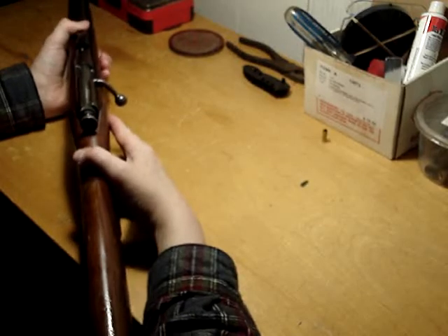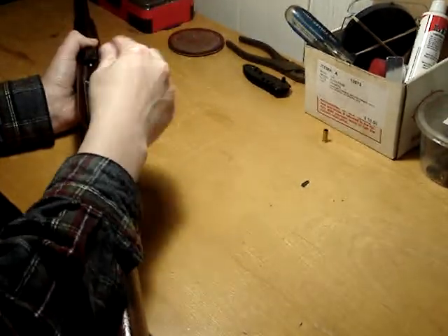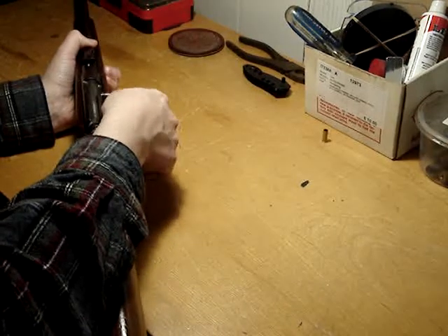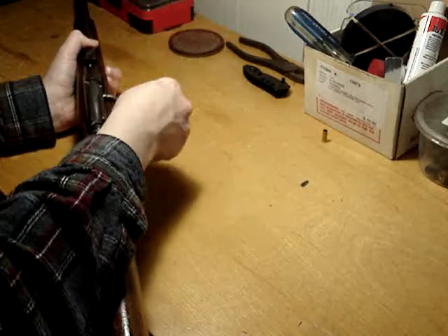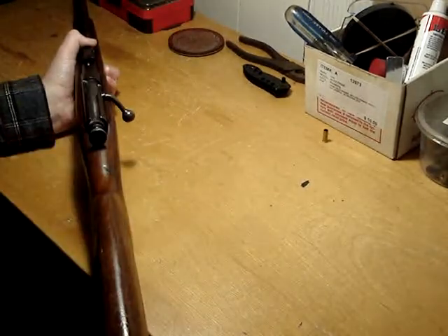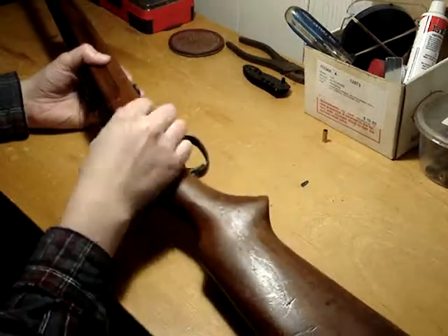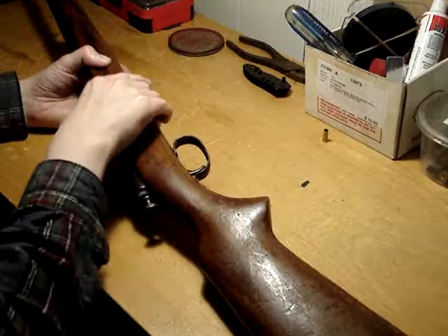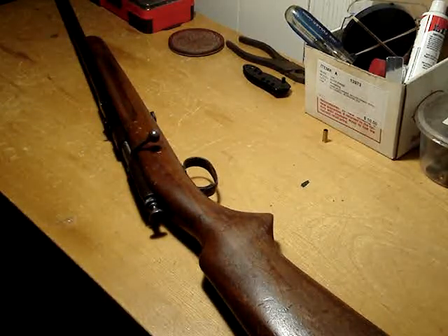My Springfield gets a lot more appreciation from younger people because it's cock-on-open — it's not a terrible lot harder to open, but you put a shell in and it's really easy to close. That was a lot more fun. As we know, single shots are not really fun anyway. Thanks for watching guys, talk to you later.